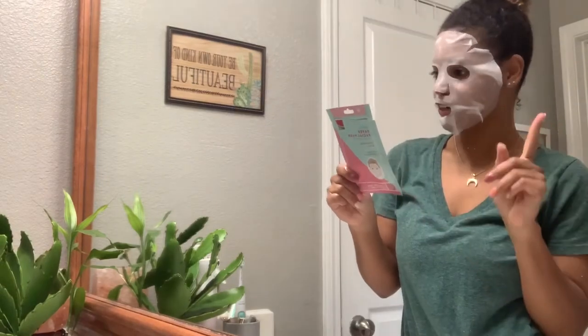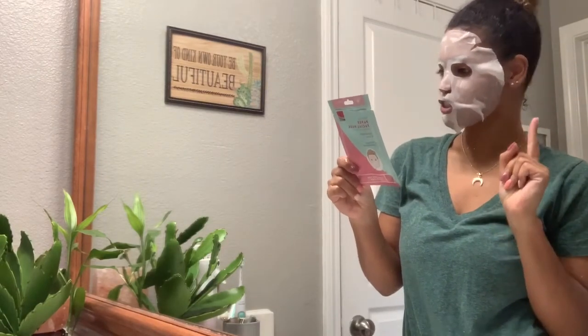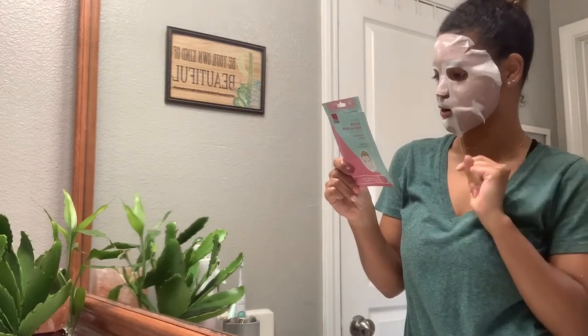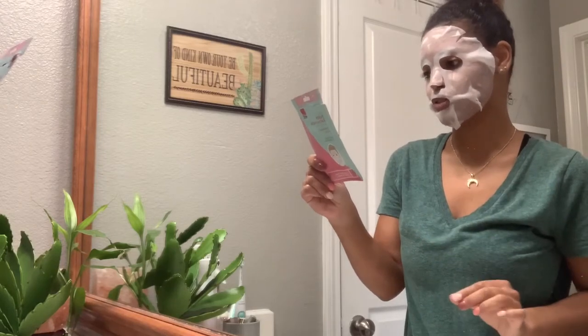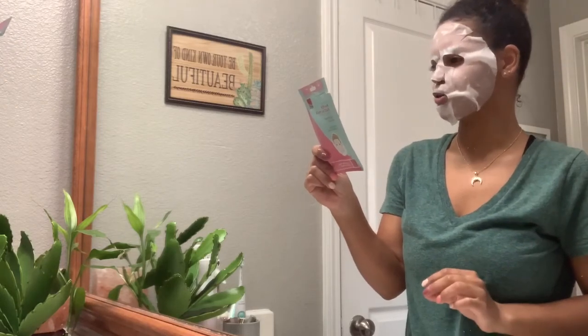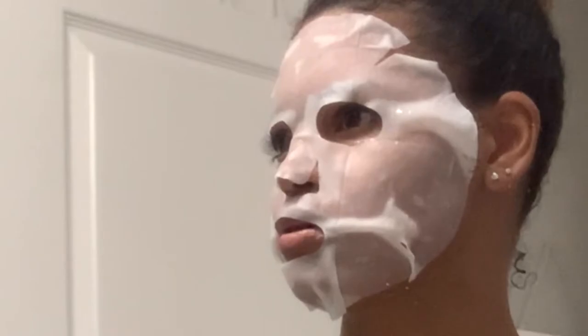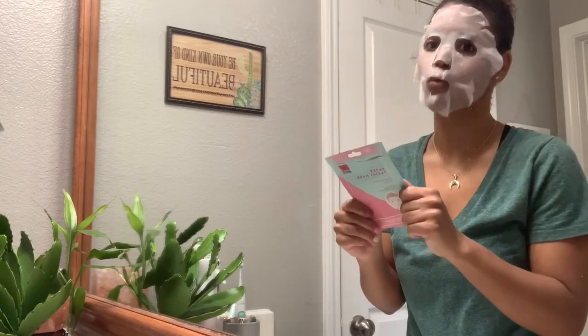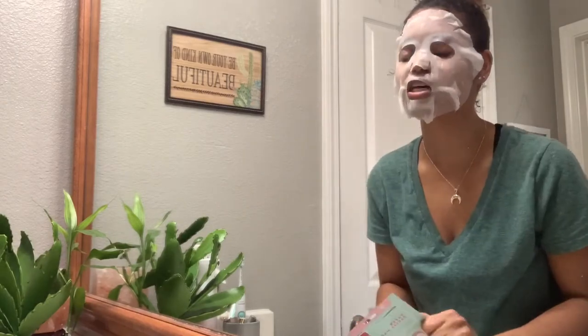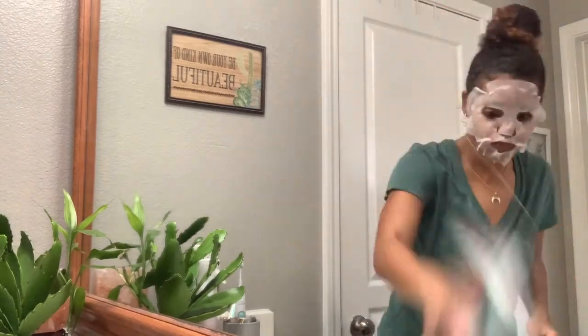So this hydrating paper facial mask smoothens, softens, and repairs the skin. It says to leave on for three to five minutes and says your skin will feel more moist and smooth after using. Is that a promise or a threat? I'm going to take that as a promise because if my face is not more moist and smooth after this, I want a $1 refund.